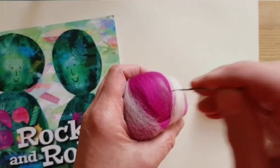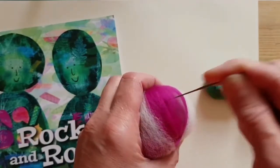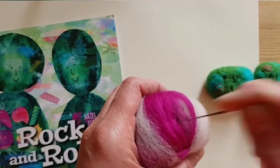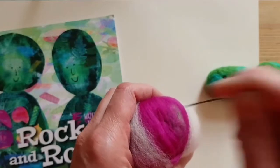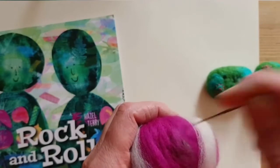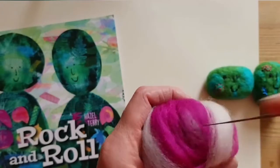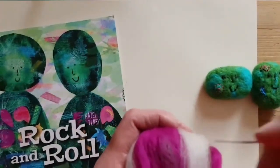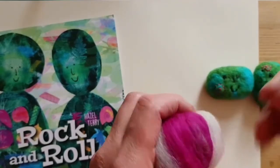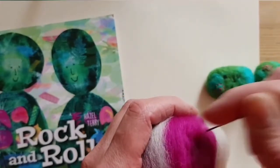All you have to do then is just take a needle — this one is slightly bent, and maybe being slightly bent at the end helps — and just repeatedly stab it. Now if you're in a bad mood, maybe it's a good thing to do, maybe it'll be good therapy. But at the end of it you're going to have a nice smiley Rock and Roll. So keep stabbing it and teasing it, making sure that you've got the colours where you want them to be. Turn it every so often and keep shaping it. It's dead easy and you can have lots of fun.